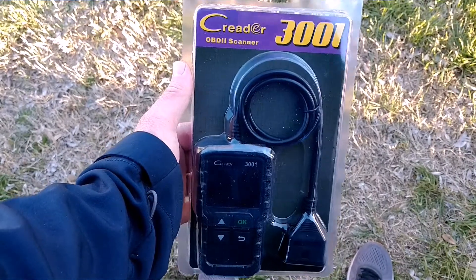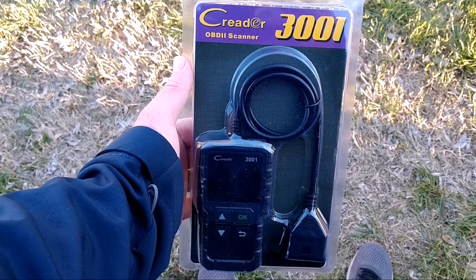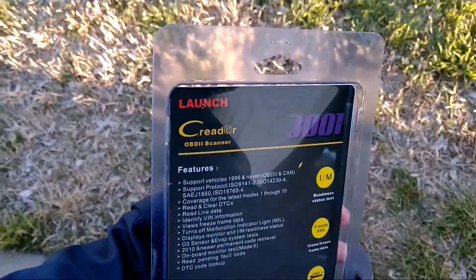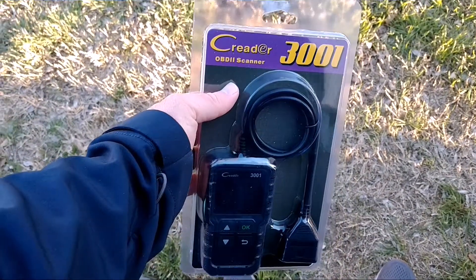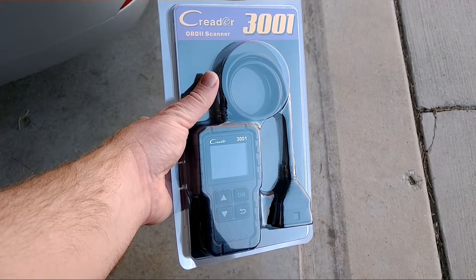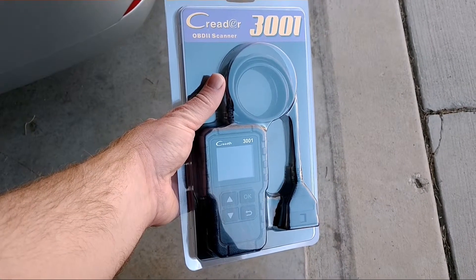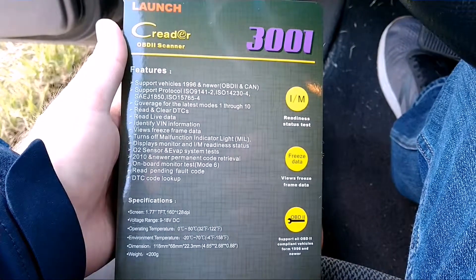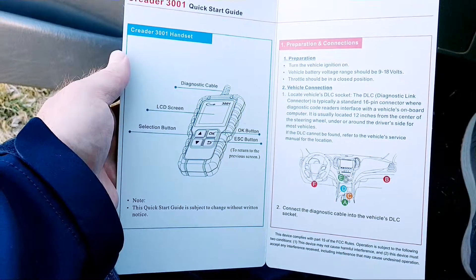I've got this code reader — it's the CReader 3001, an OBD2 scanner made by Launch. They sent it to me for free to try out. It's pretty cheap on Amazon at $27.99. I'll leave a link in the description for the scanner, and if they give me a discount code, I'll put that in the description too.